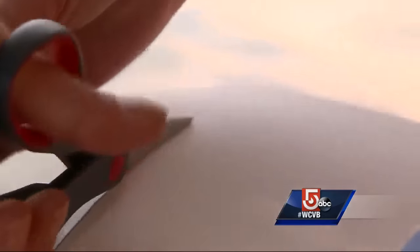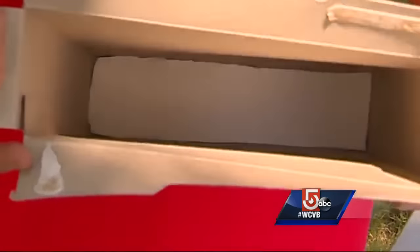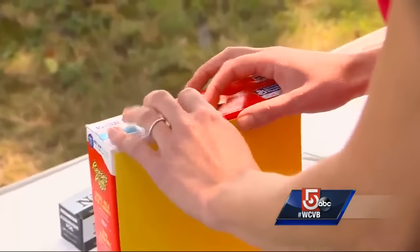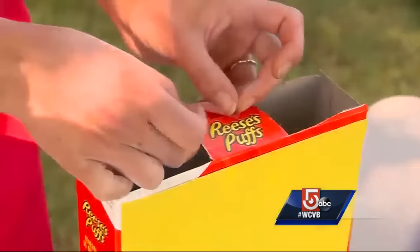With both ends of the cereal box closed, trace a rectangle around the bottom of the box, then cut that rectangle out. Next, take the rectangle that you just cut out and tape it to the bottom of the cereal box — this will be your projecting screen. Then close the top of the box, cut two holes on either side, and tape the center shut.